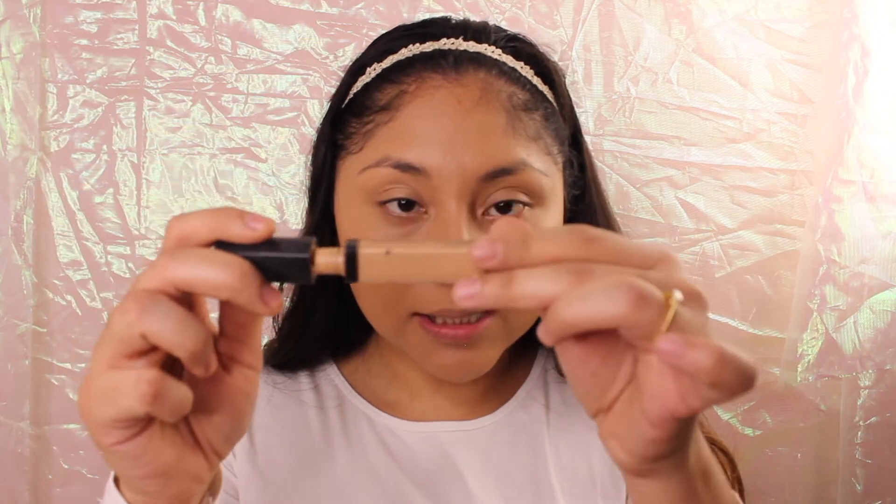I'm gonna be using the NYX white concealer in a medium tint. This has been flying off the shelves at drugstores around where I live — I don't know why because it's so awesome and affordable. I hope it's still on the market.